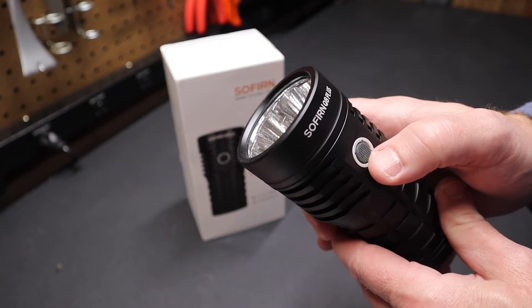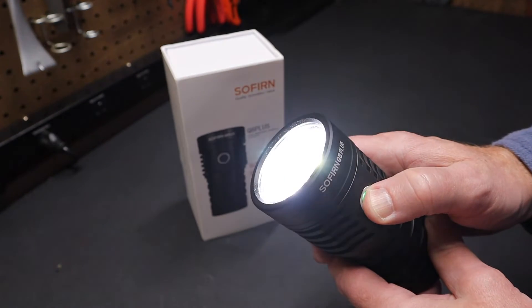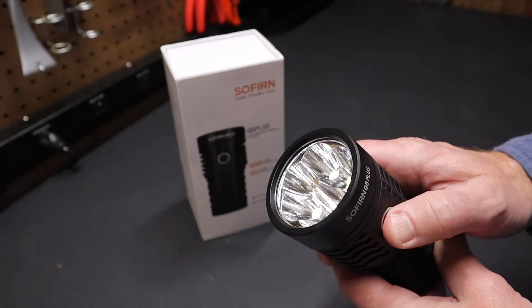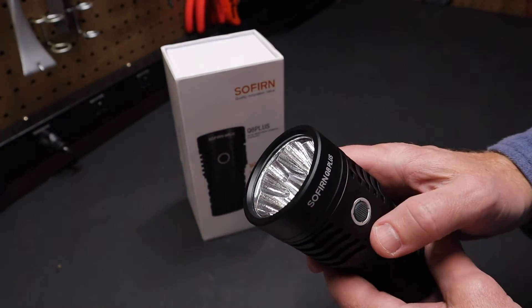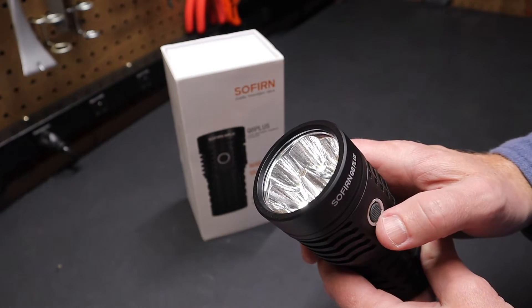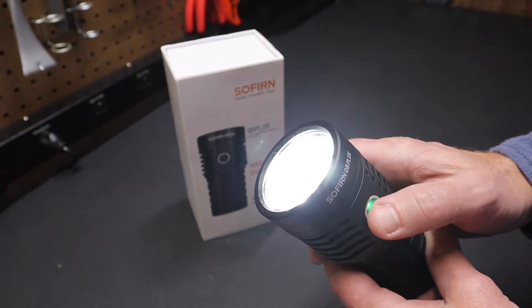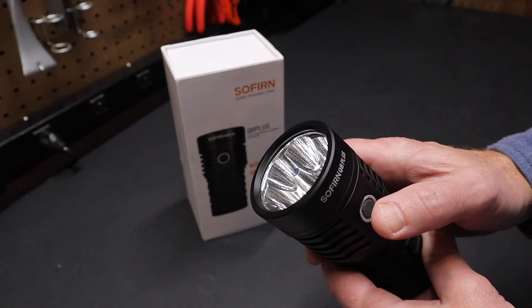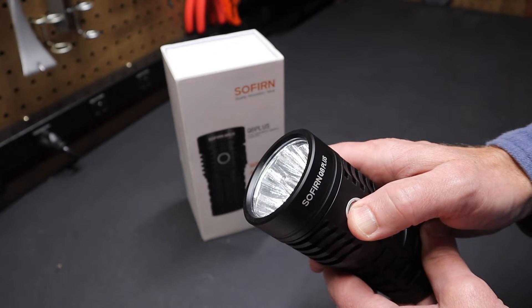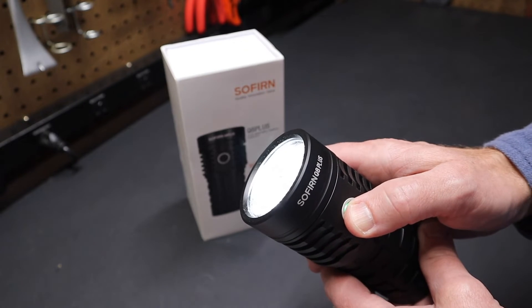Let's go through the basic features. If I give it one press, it turns the light on. If I hold the button down, it ramps up and down by dimming — it doesn't step. But if I wanted it to step, I could just tap this button quickly three times with the flashlight on. You'll see it now steps instead of dimming slowly up and down. Three quick taps again and now it ramps up and down.